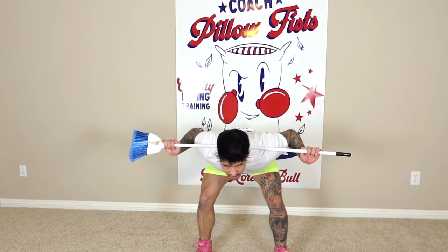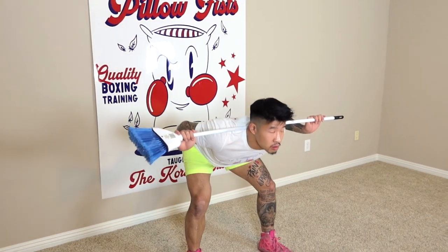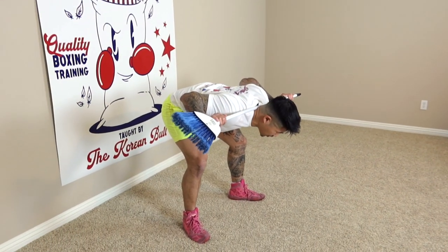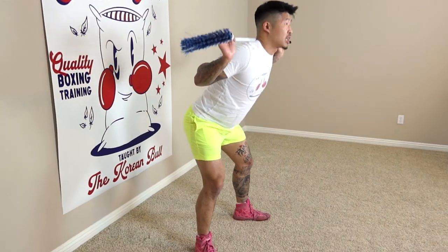Come back up, flex those glutes together. Let's do about three sets of 20 of these. Try to keep your head up too — don't put your head down because that's going to mess up your form. Keep that head up.